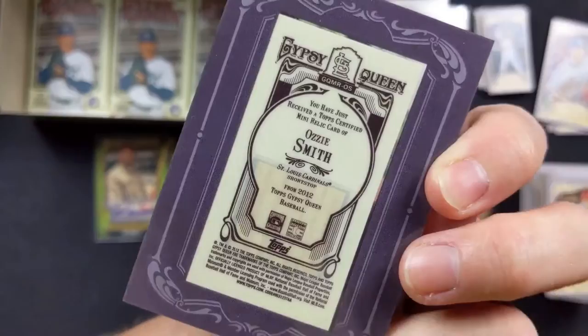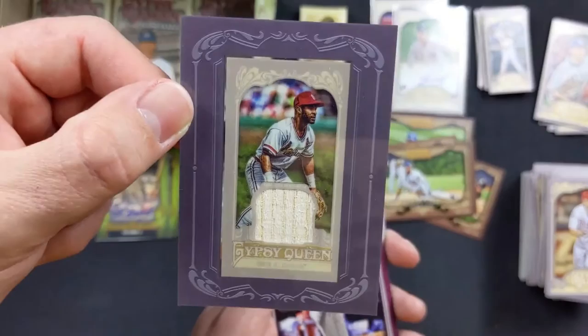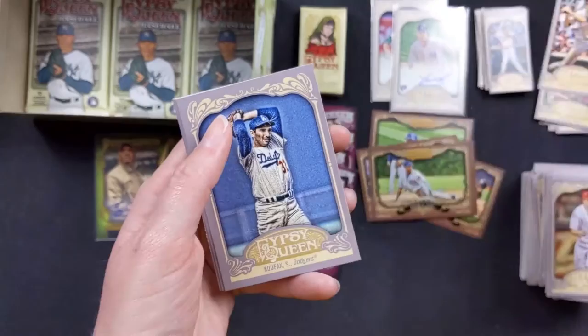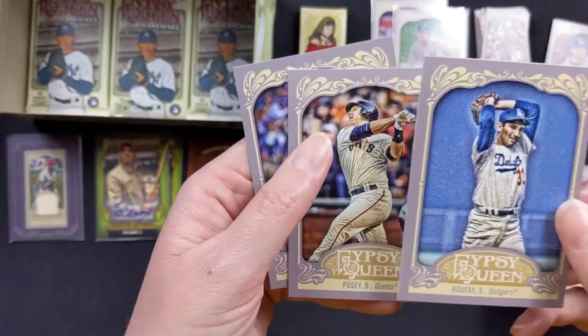So Ozzie Smith — he's the Wizard — I was telling you, he's the one that would do backflips and stuff at shortstop. Wow, that's awesome. Jose Bautista Moonshot. Cal Ripken Jr. with the Orioles. Sandy Koufax with the Dodgers. Buster Posey with the Giants. And CC Sabathia with the Yankees.